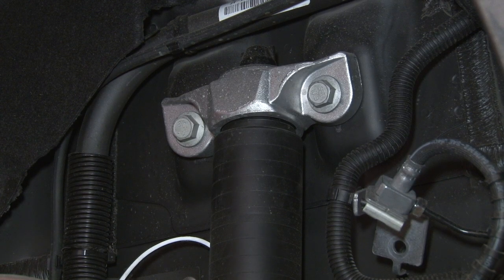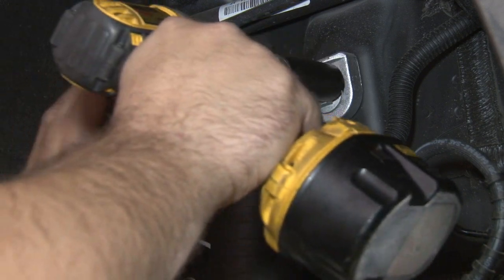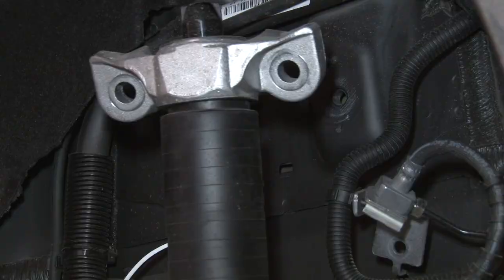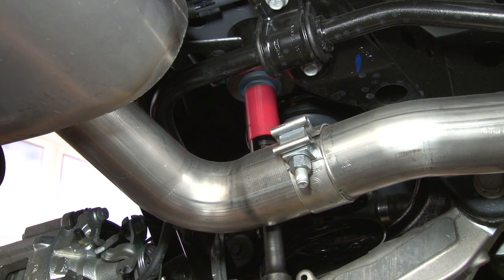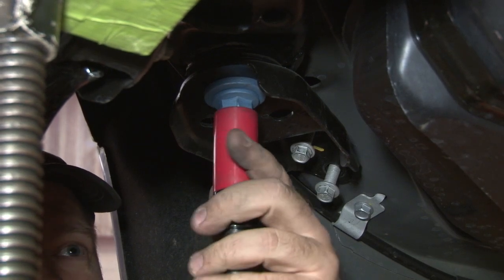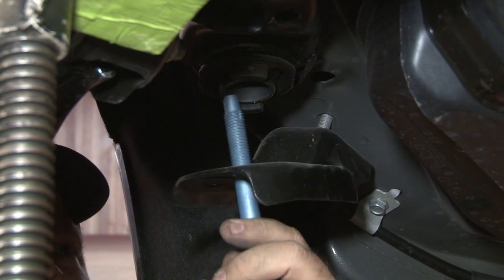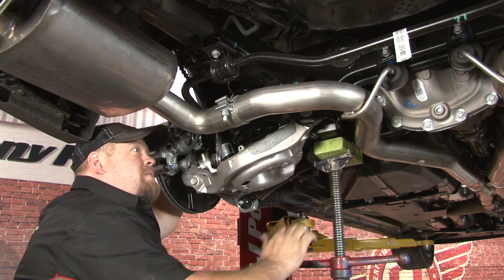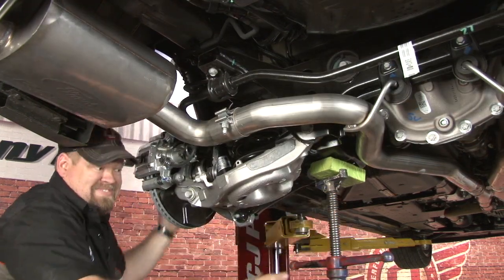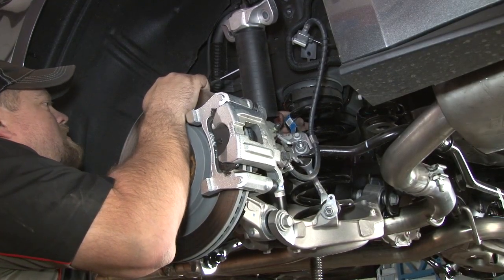Once that's loosened up, before we lower the subframe, disconnect the two bolts that hold the shock body to the body itself. We'll start with the rear subframe-to-body bolt, and now the front. Now we'll lower it down. You can pull down on the subframe and pull out the spring.